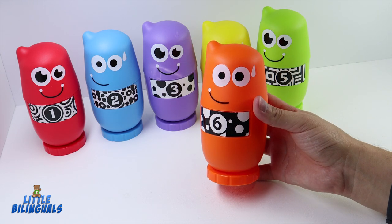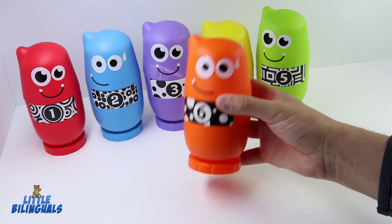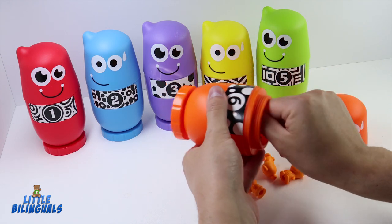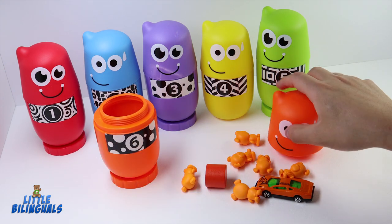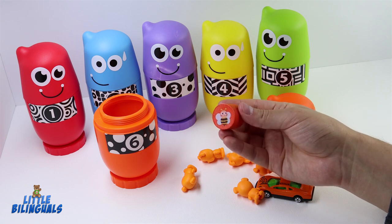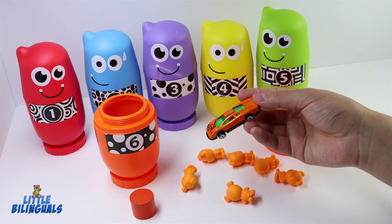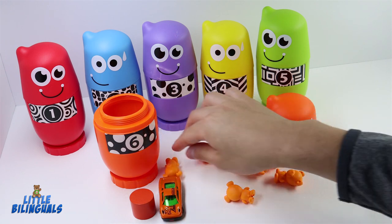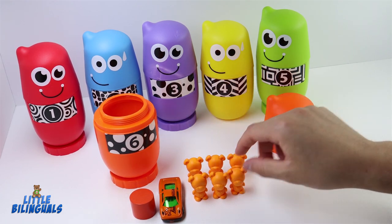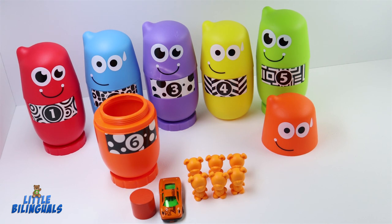Here we have our last one — this one is color orange and has the number six. Let's see what surprises we have inside. We have some orange items: an orange cylinder shape with the image of a bee, an orange car, and some little orange bears. Let's count them: one, two, three, four, five, and six! Six orange bears representing the number six.